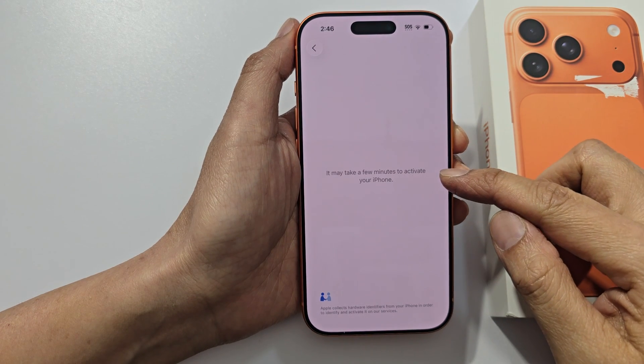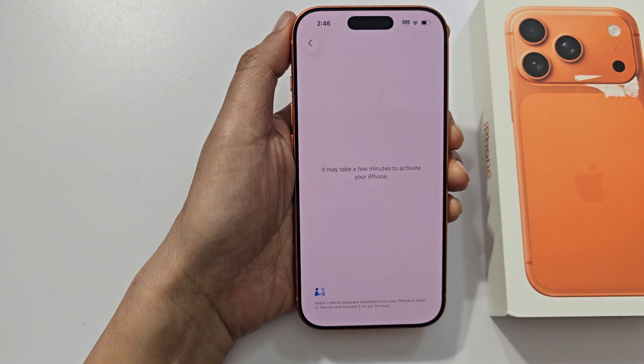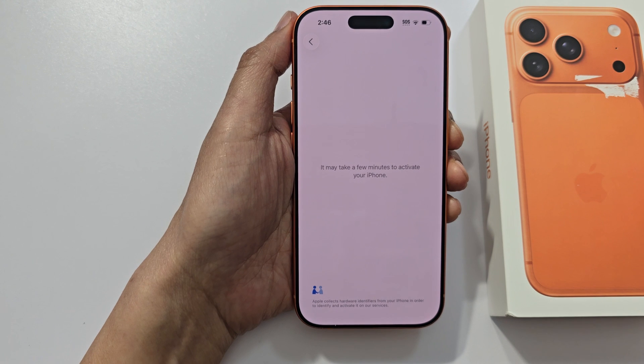The phone will now proceed to activate against the Apple server. Once it is activated, your warranty will start from this moment onwards for up to 12 months.